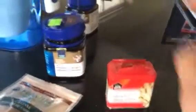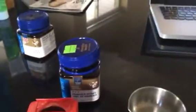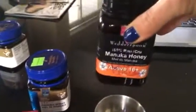Add about four tablespoons of manuka honey. Put it all in your container, you can shake it or stir it, and it's as easy as that. We honestly swear by it, so I hope this helps you and your family stay well this winter.